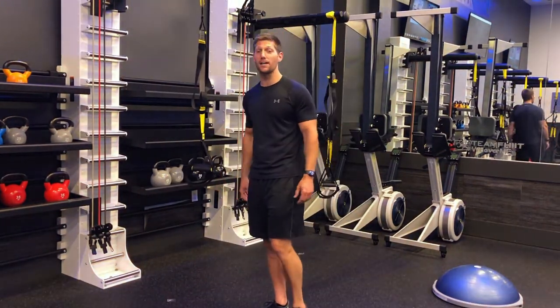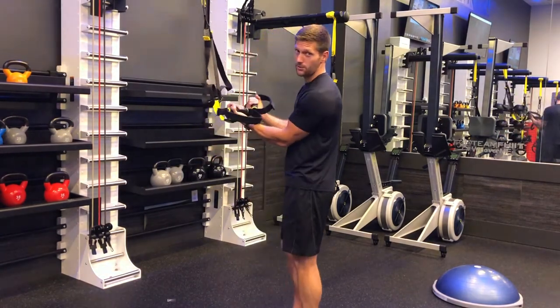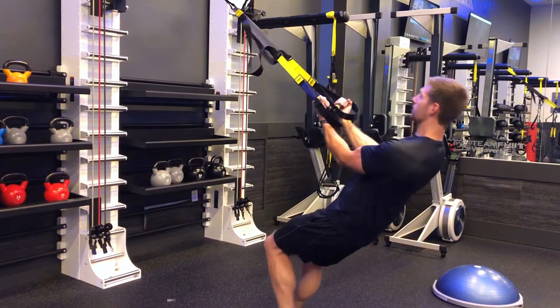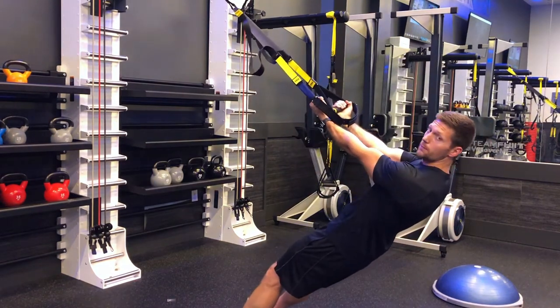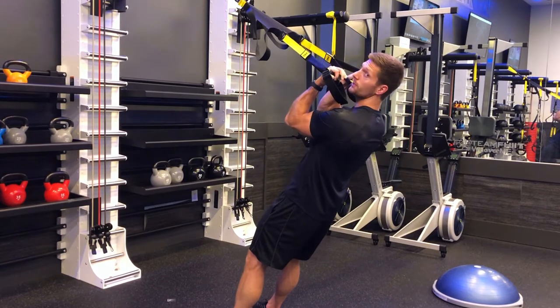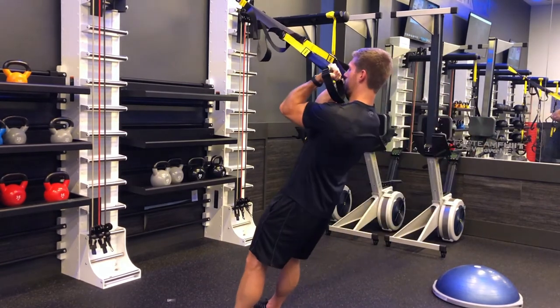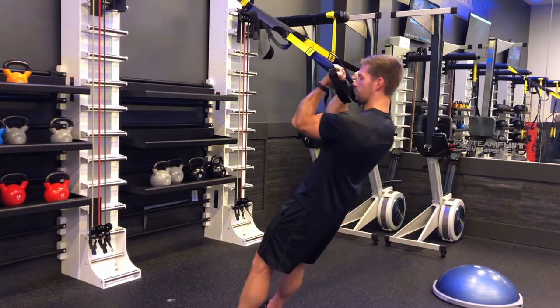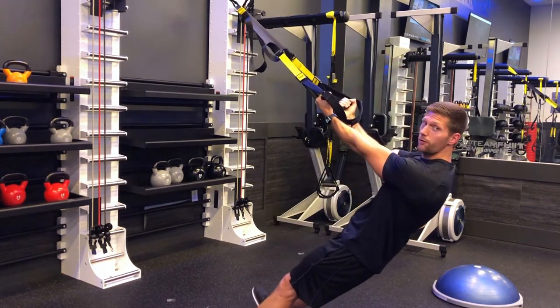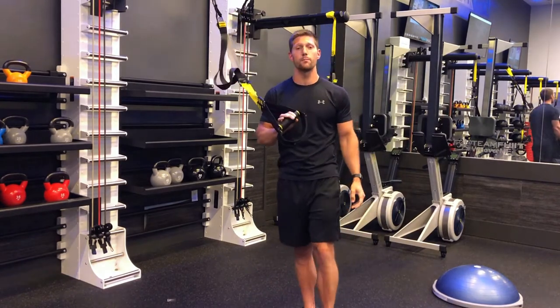Our next movement is for the biceps — you can leave it at hip height. Grab it so the palms are face up, lean back, keep the upper arm out in front of the body, curl yourself up bringing those hands in towards the face and back down. Really focus on squeezing the biceps throughout the entire movement to get the most out of it.